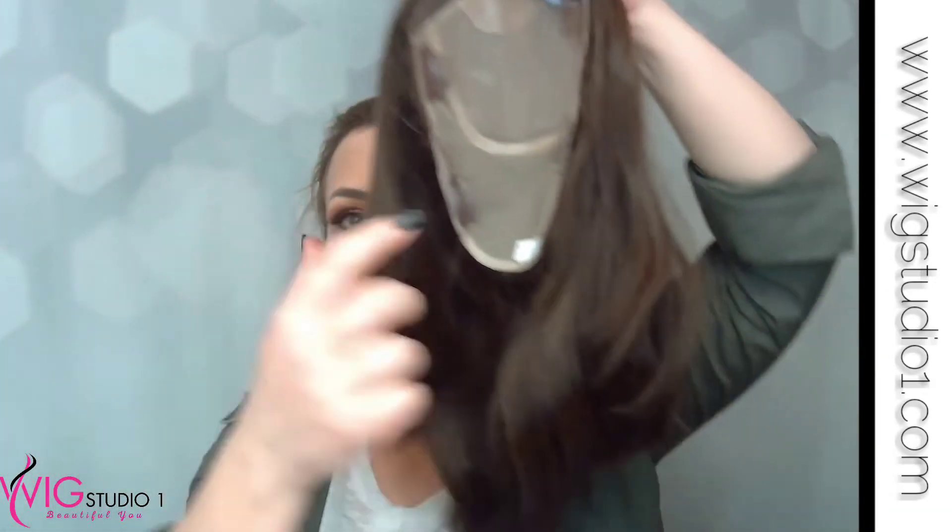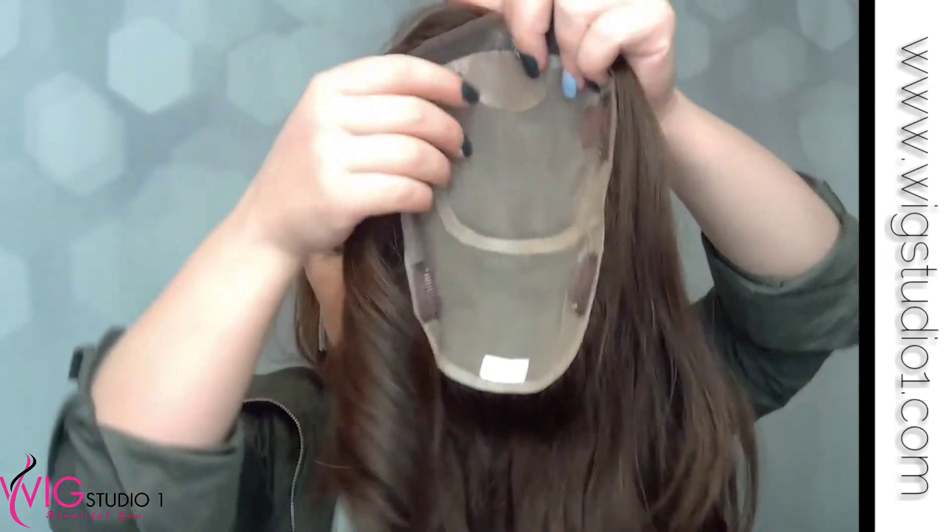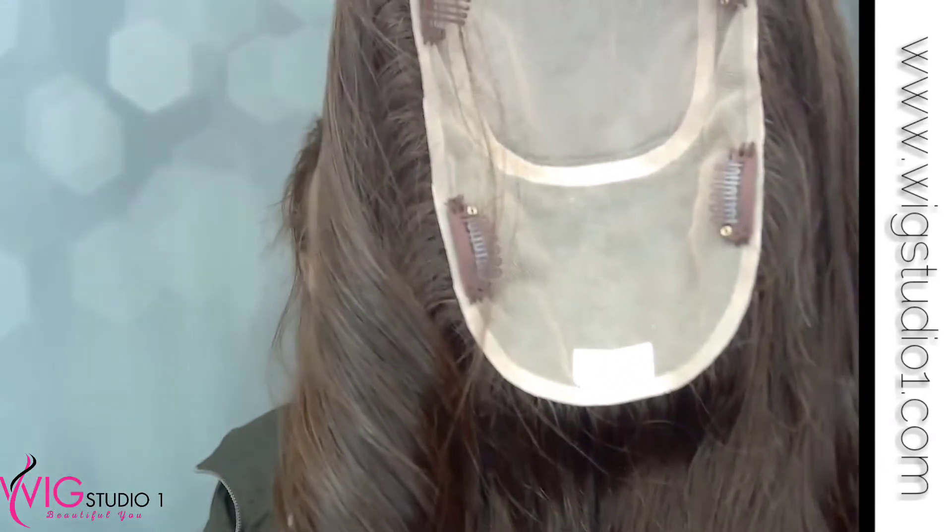It's really incredible and it's comfortable too. You're going to have a lot of coverage in that crown area — look at that extended area where you have your fully hand-tied cap. With a fully hand-tied cap you're going to have very natural movement. It's amazing because it's all individually hand-tied, every single little hair.